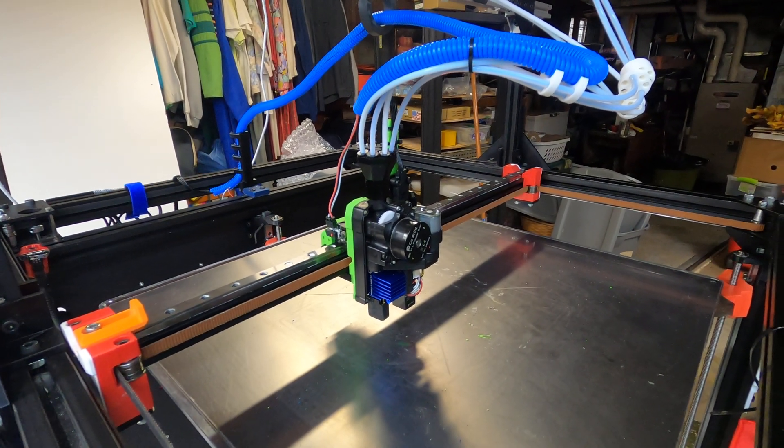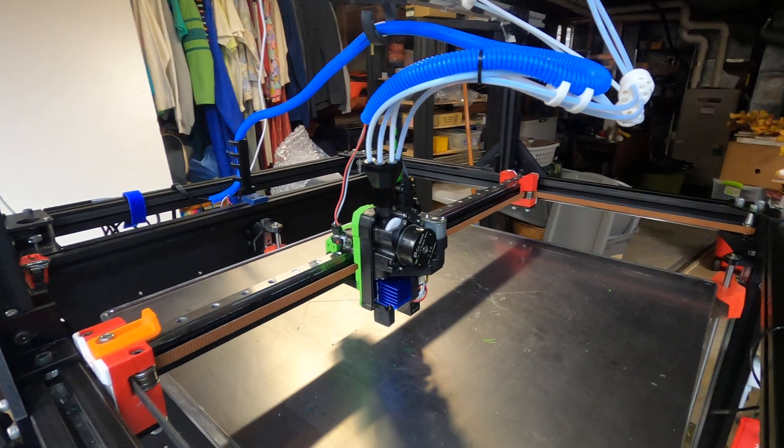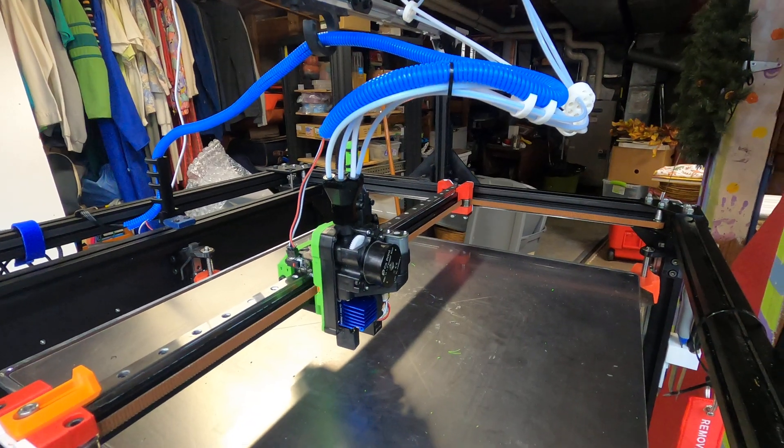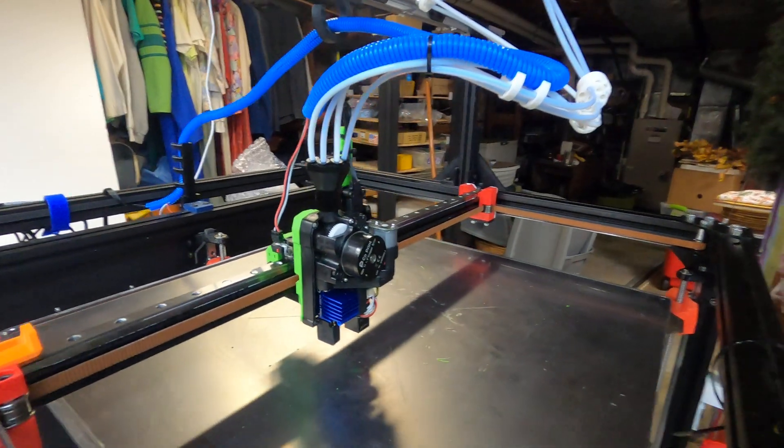Hello, my YouTube friends. Dave Bolson here. I'm publishing the design for the mount for the RatRig V-Core 3 co-print system. So this is the chromahead — it's all mounted.